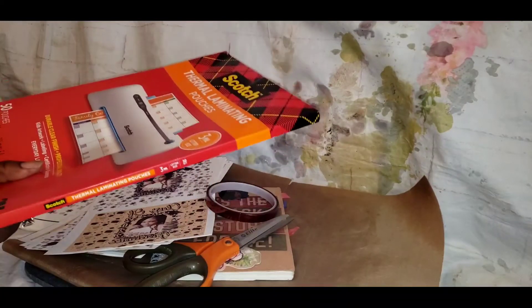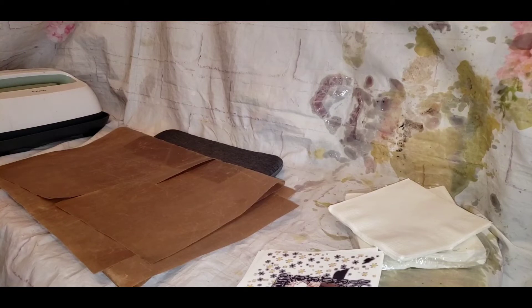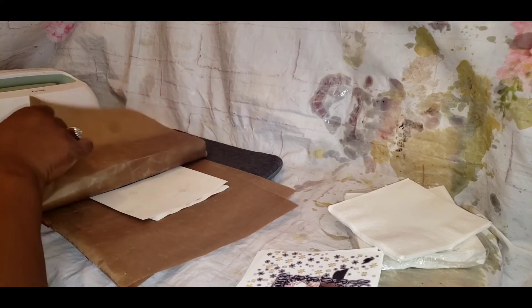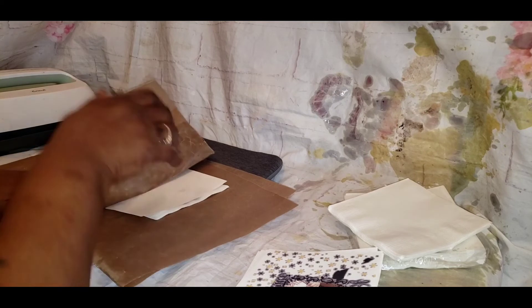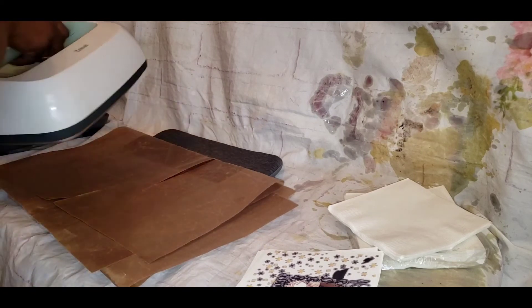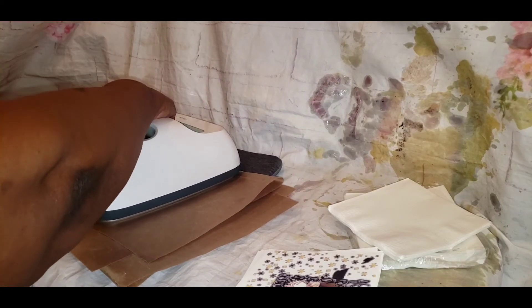So I went ahead and cut out all my images and I'm placing them on the mat. I've got the napkins and everything set up, and I'm waiting for the heat press. We have it set for 385, and we're going to press it for 60 seconds — a full 60 seconds.